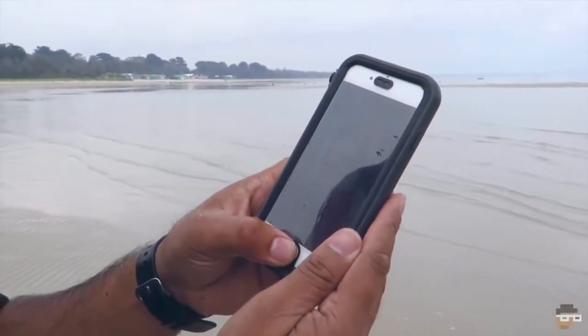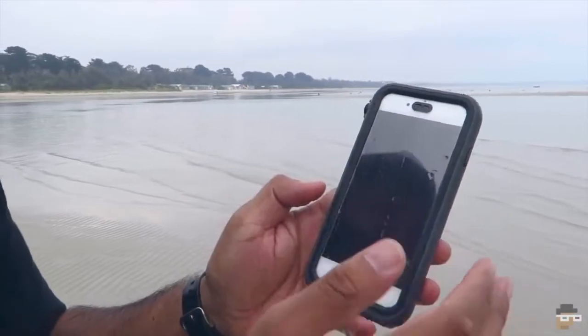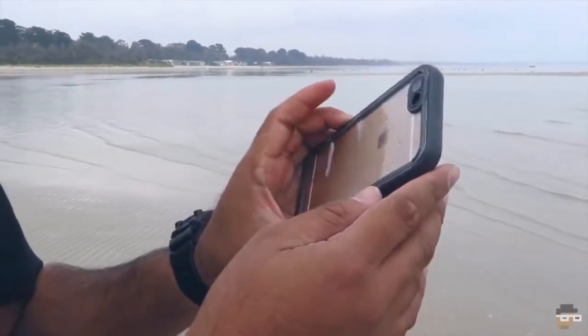It does have this finger scan thing and then you put in your password — everything still works and away we go.